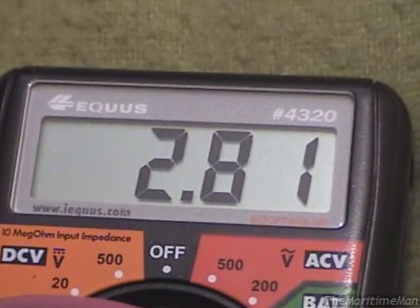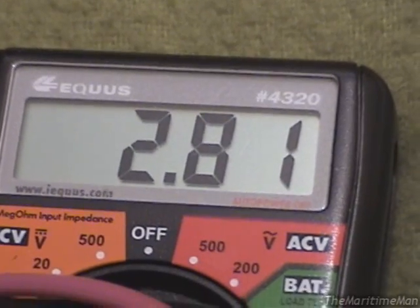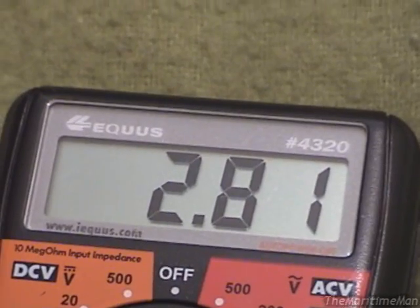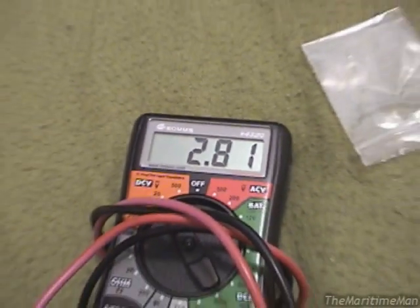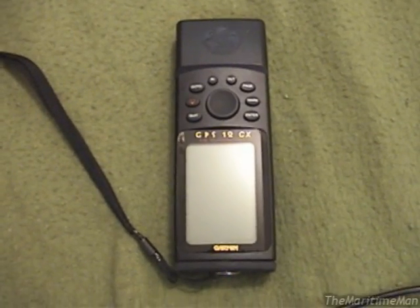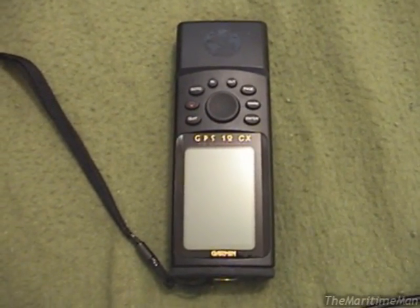I think I'll connect a 3 volt lithium camera battery I have hanging around here and give this battery a bit of a charge. Now, the ability for this thing to retain information when it's turned off is not the only reason to replace the memory battery.